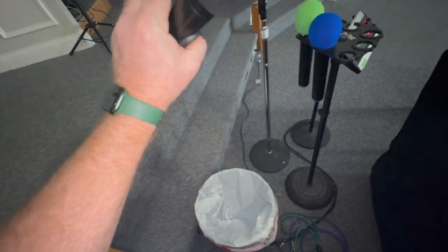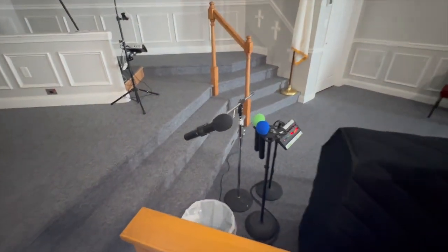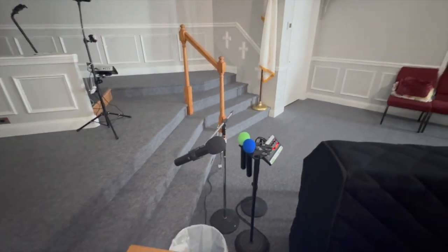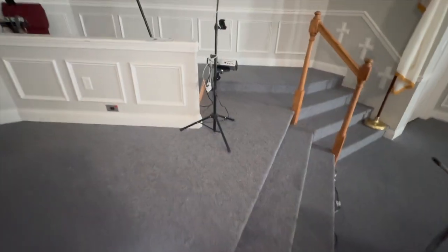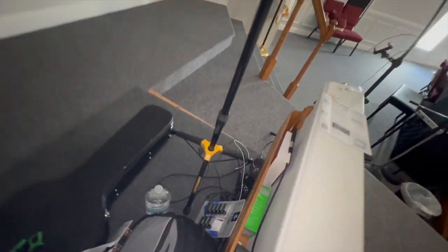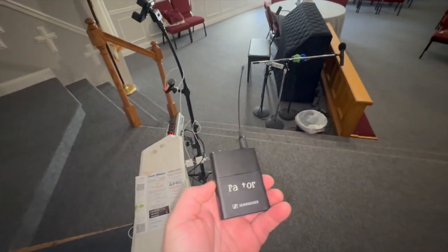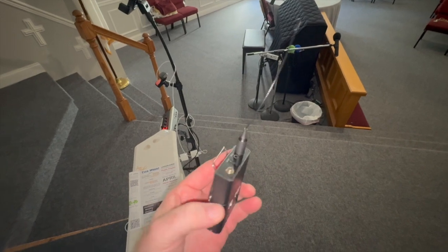If you're ever in a service and your mic is popping and cracking or just not working, go get a different mic. Especially if it's a Sunday morning — we're online. You may not like mics and you may be loud, but the people online can't hear you no matter how loud you are. So just go grab a handheld mic, turn it on, and you'll be ready to go.